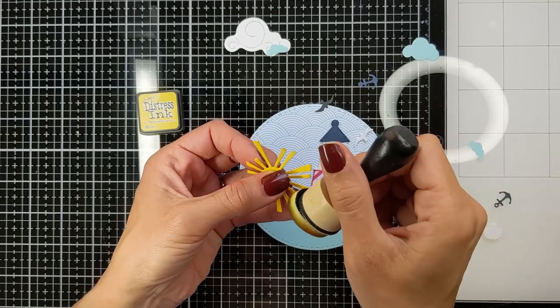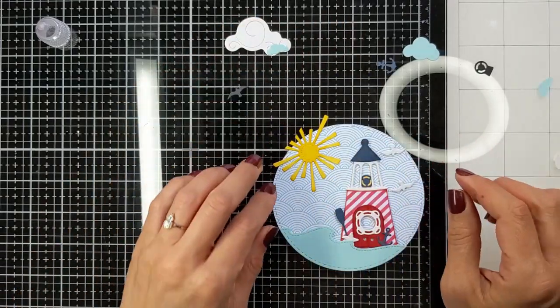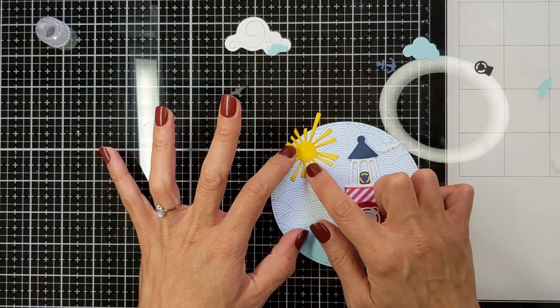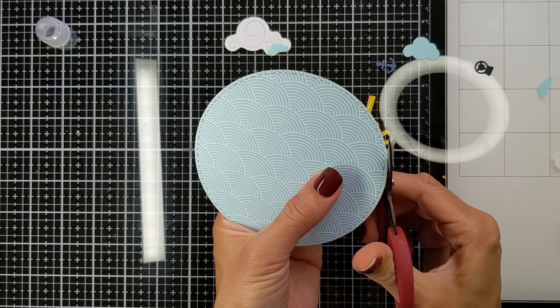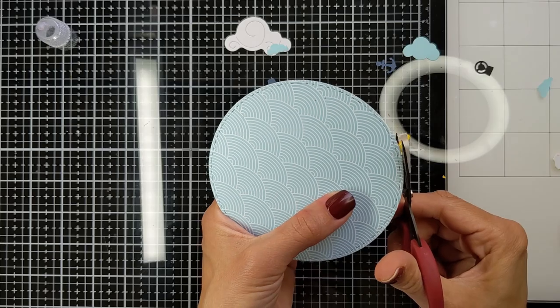I used the starfish and the life preserver float. From another die set I used my sun with the sun rays — I cut it from yellow cardstock and I'm attaching it directly, just cutting off whatever is sticking out of the circle before I attach it to the final background.